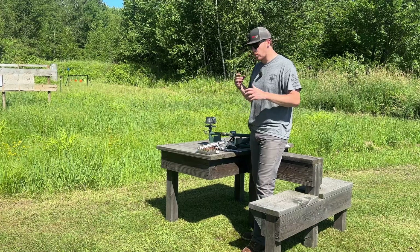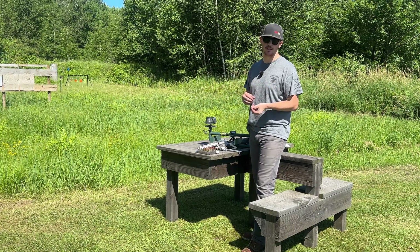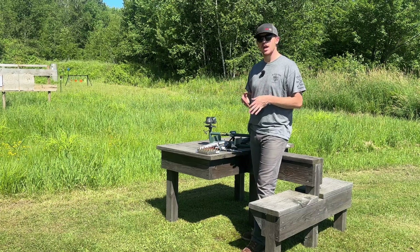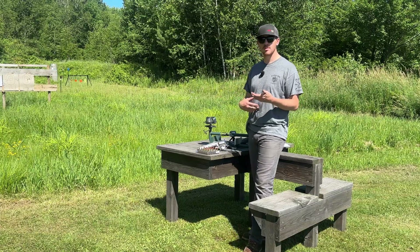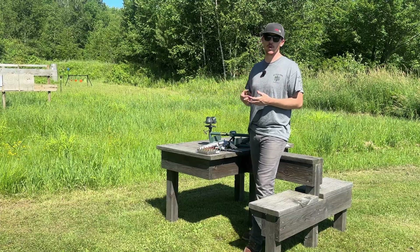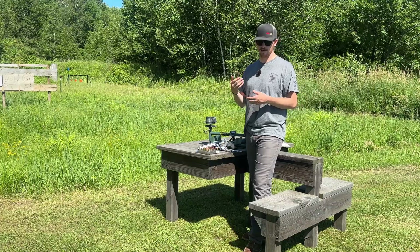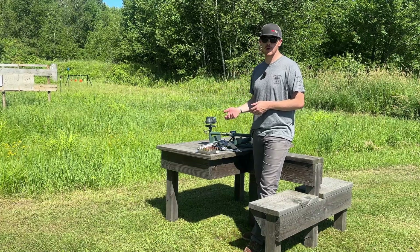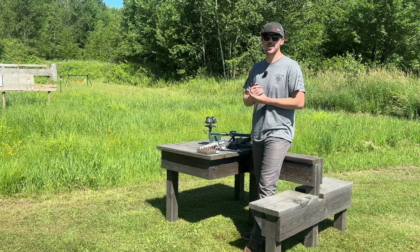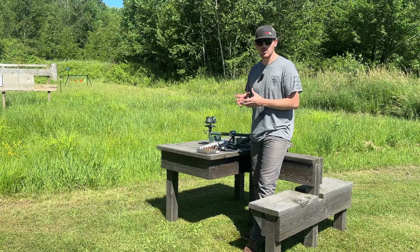We've made it up to the range. We have our five loads, but one has a different crimp than the others. We're going to load all five into the cylinder, shoot the four that have the regular crimp, and then measure the test round — the one with either the light crimp, medium crimp, or heavy crimp — to see if the recoil from the revolver has any effect on moving that bullet in the case. This does have quite a bit of recoil for the 454 Casull.